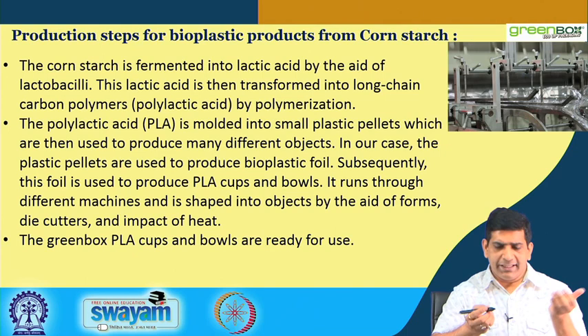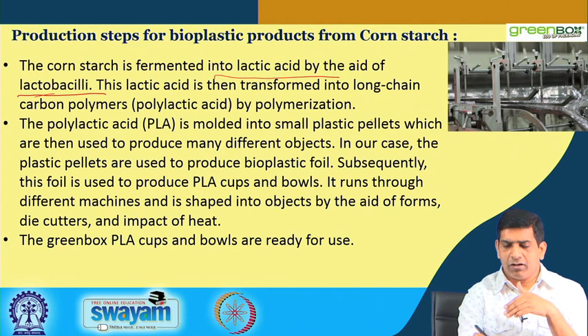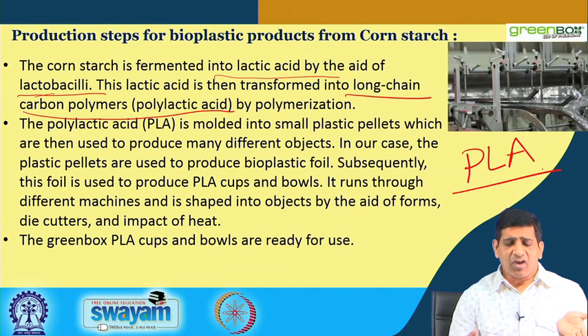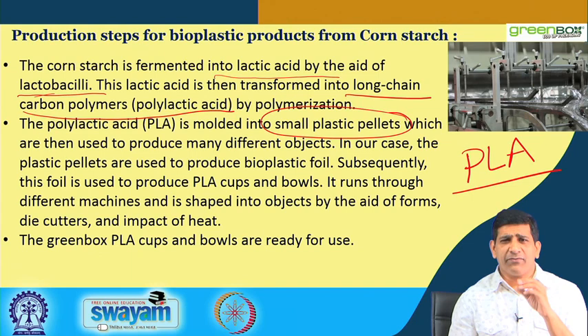The corn starch is fermented into lactic acid with the aid of lactobacilli. This lactic acid is then transformed into long-chain carbon polymers called polylactic acid — PLA for short. PLA-based plastic then undergoes polymerization and is molded into small plastic pellets, which are then used to produce many different objects.